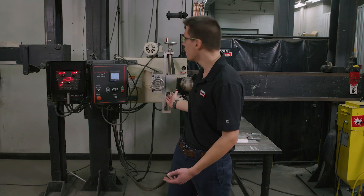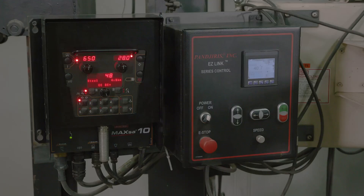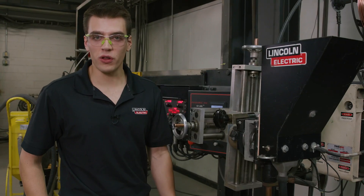We have our weld feed head connected to a side beam carriage. Zooming in on our Maxa 10 controller, you can see that we're in mode 48 which is constant current DC positive polarity for 4 millimeter wire. Even though we're in constant current mode right now, this machine can weld in constant voltage and AC polarity which we'll be showing later. Right now we're set up for 650 amps of current and 28 volts.